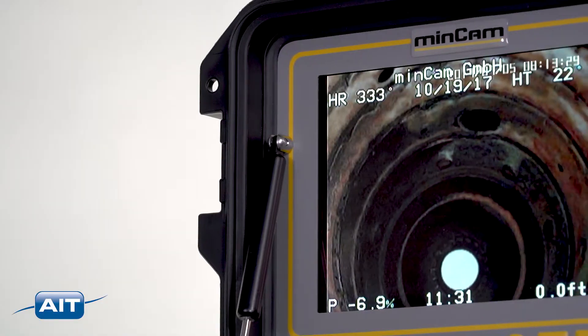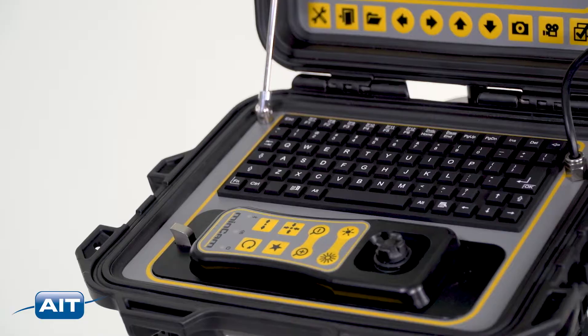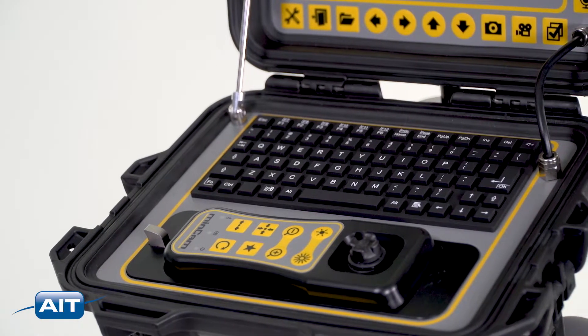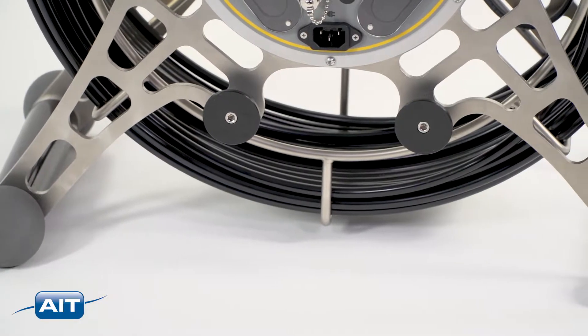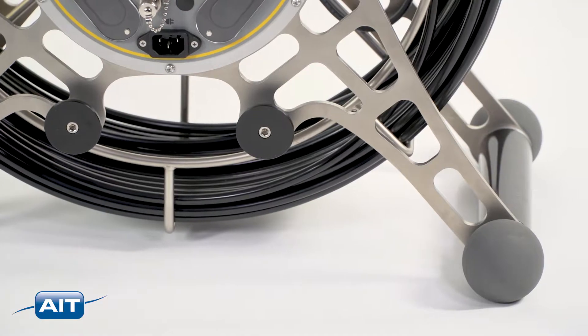The large 8.4 inch sunlight readable LCD display has great image resolution and includes a full QWERTY keyboard for easy annotation of your inspection. The MC360 is constructed from durable and corrosion resistant stainless steel and carbon fiber.